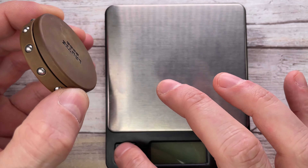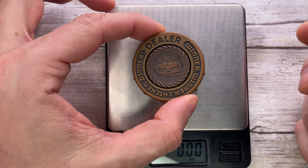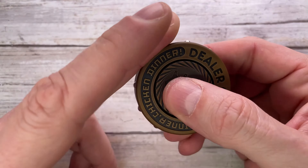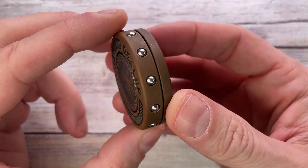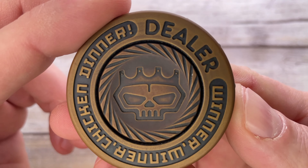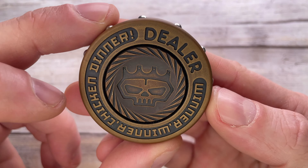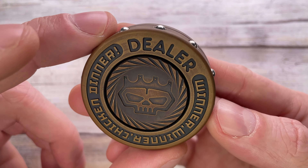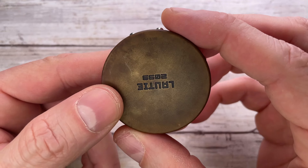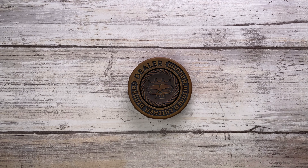I was mentioning the weight — this is a heavy boy. It comes in at 5.85 ounces, so you're definitely going to feel this guy in your pocket. It has a very nice feel with a pretty cool milling on the brass. This is the full-size Dealer V1 with nice polished stainless steel balls on the side.